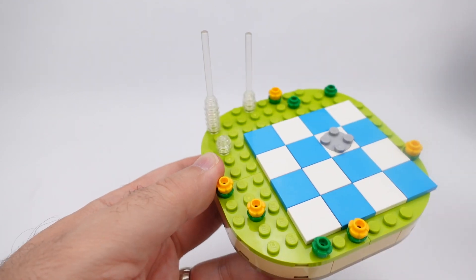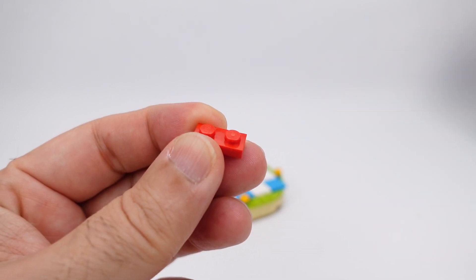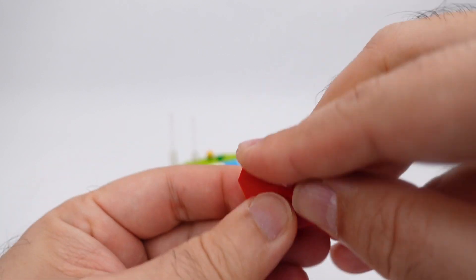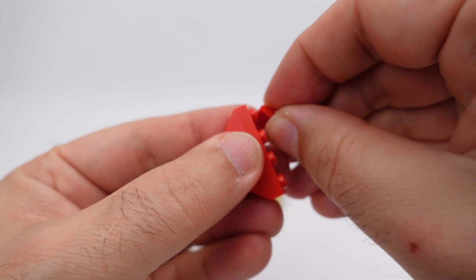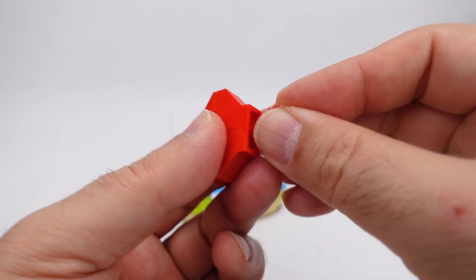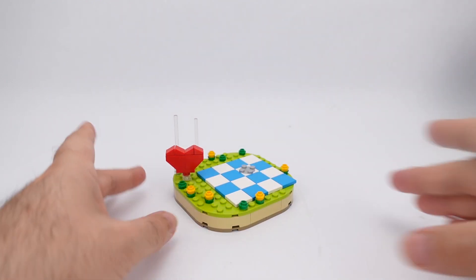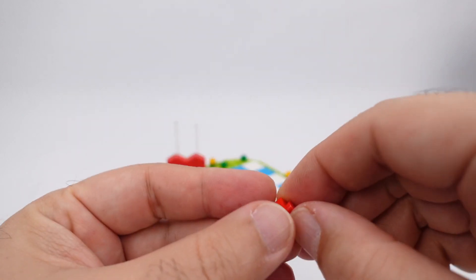Next we're going to build out the hearts, starting with a one-by-two plate, two one-by-two reverse angle bricks, one one-by-four plate, and four red cheese wedges. On the bottom we will stick one red round that has a hole in the top, and this whole thing will go right to the front here. We're going to create two of the exact same hearts.